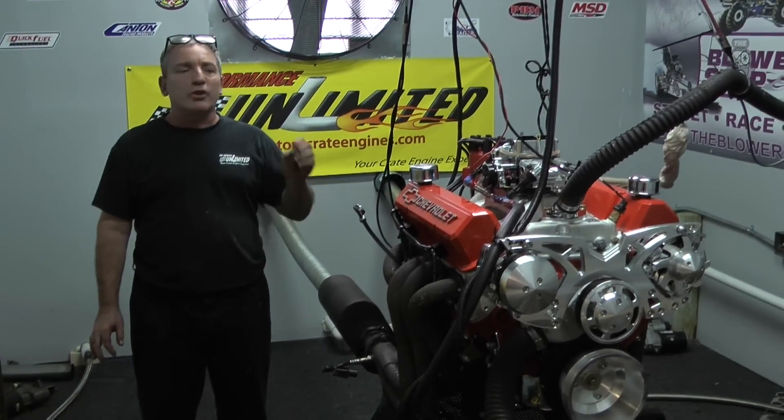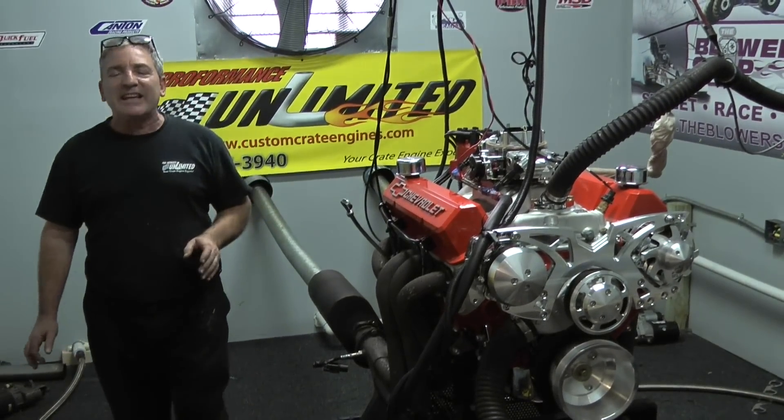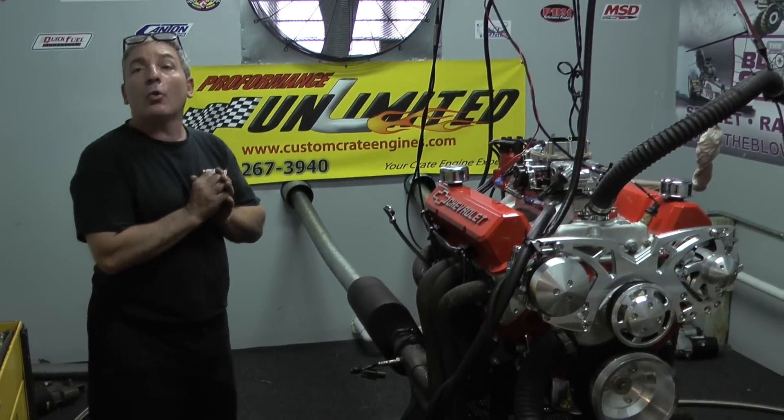These motors come with a complete full warranty for one year, unlimited miles. Can't get any easier, can't get any better. We can custom paint if that's your desire also.